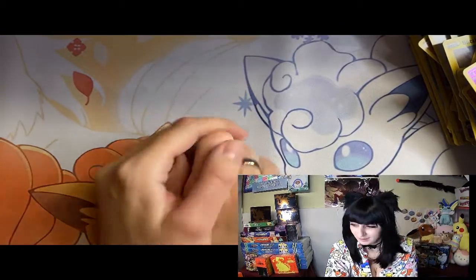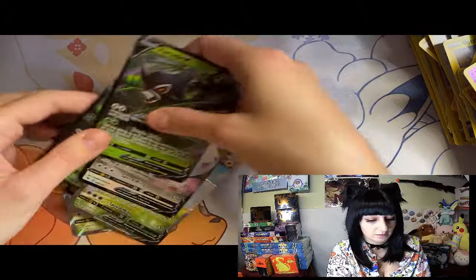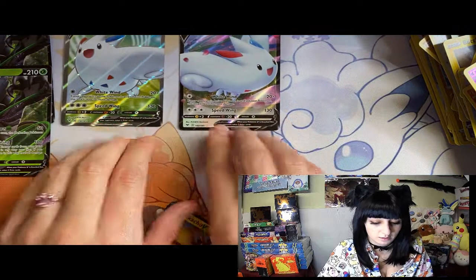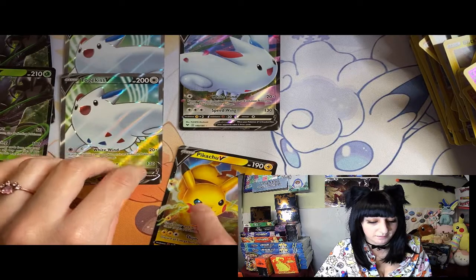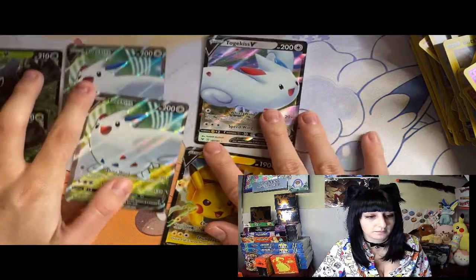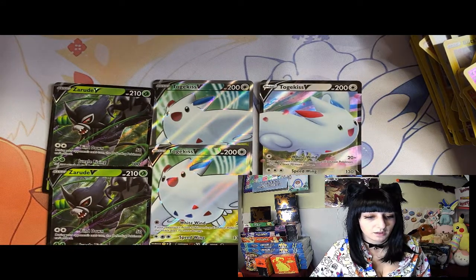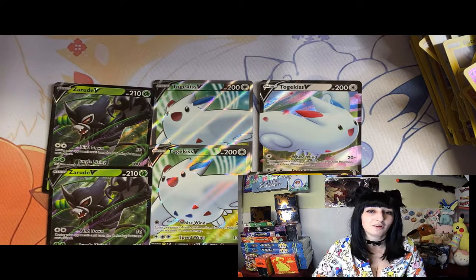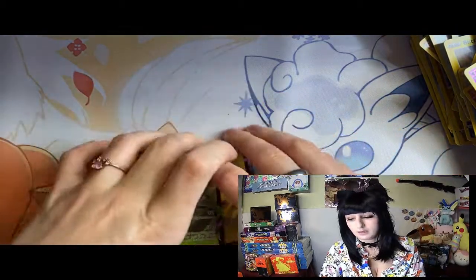No chunky Pikachu, no Nessa. But we did get to the end - we did get the Togekiss V, and we got the Pikachu V at least. We got two of those - these are the textured ones, these ones aren't. Not horrible, not horrible - not exactly what I wanted, but I got a few of the ones I wanted, just not my top two. But that is all right. We've got to take the losses - always next time. I guess I'll just have to buy more packs!